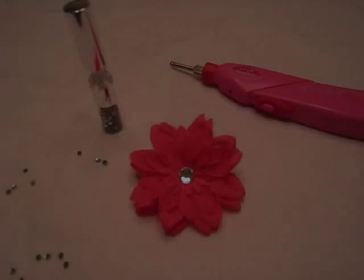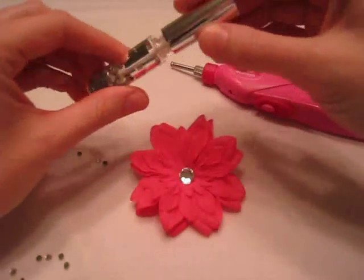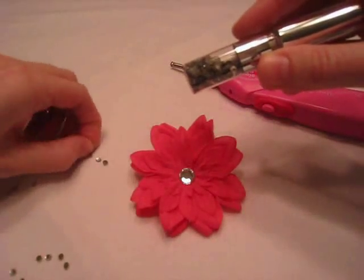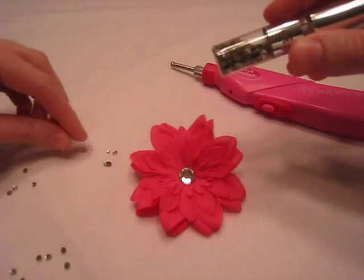These Gimme Glam kits can be bought at Target.com. If you just buy the iRock tool, you can get it probably at every craft store out there. With the flower clip, if you want to do that specifically, Target.com sells them — they're about $14.99. They come with this fun little Gimme Glam bottle full of different sized bling: some small ones and then some totally teeny tiny ones.